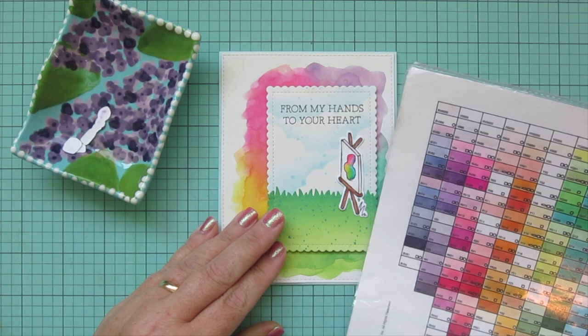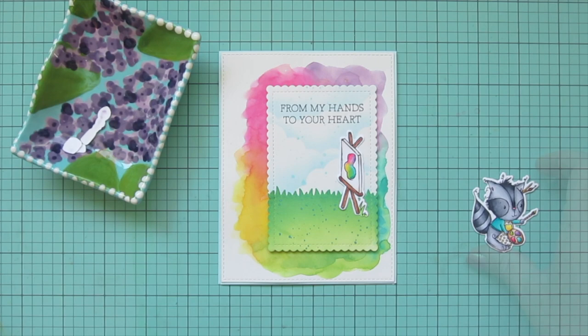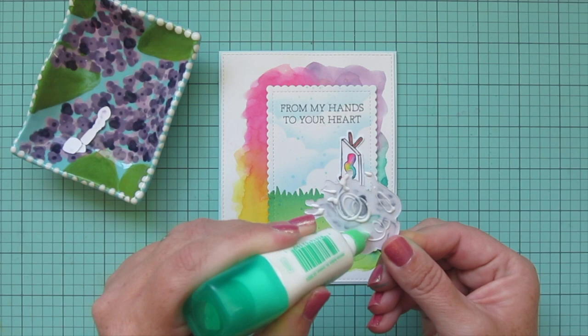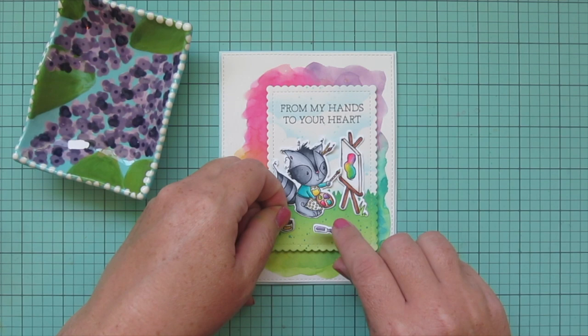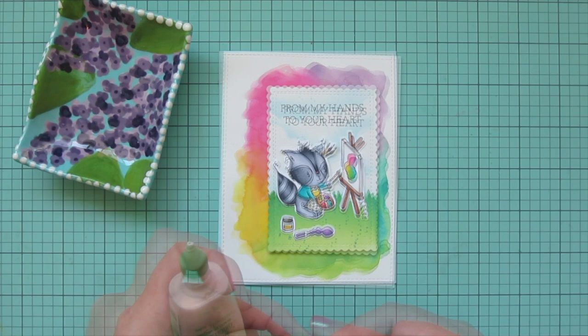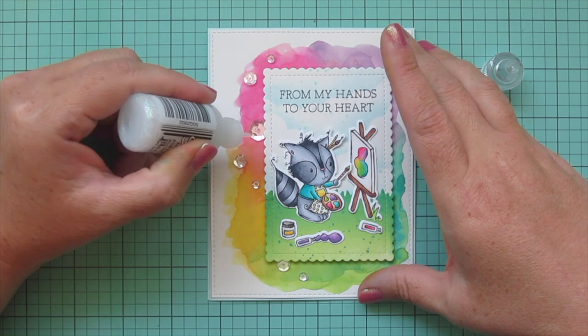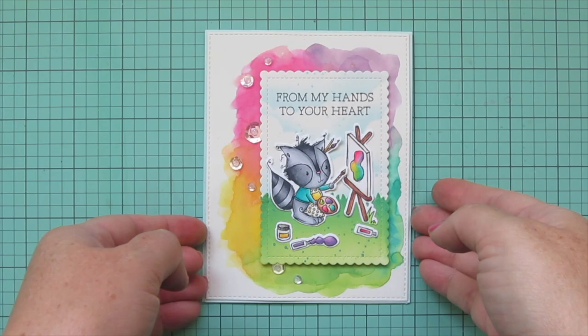I didn't color the grass in earlier because I wanted to make sure I picked a color that would match where it ended up on my blended background, so I just grabbed a YG05 marker and colored that in quickly. Then I'm adding my little artist raccoon so that the paintbrush he's holding just overlaps that canvas slightly, so it looks like he's in the middle of his masterpiece. I'll add the little tubes of paint and the pot of paint scattered around the ground at his feet. To finish off the card I added a scattering of sparkling clear sequins down the left-hand side and filled in the centers with some stardust stickles.